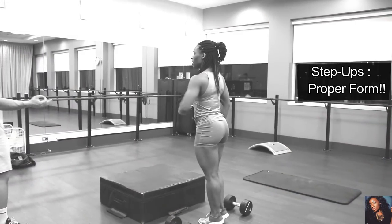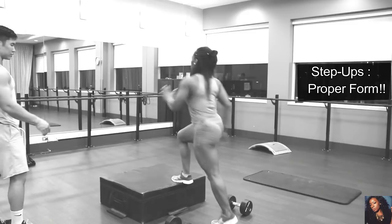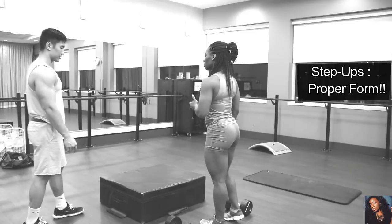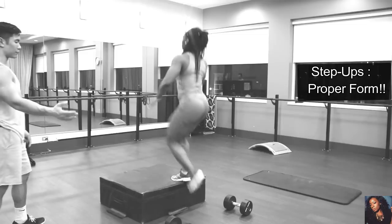Make sure you push off that foot that's elevated. Get that whole foot on there so you're pushing off with that back foot.